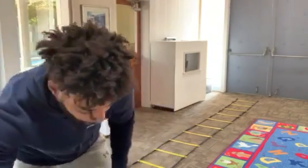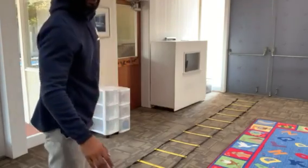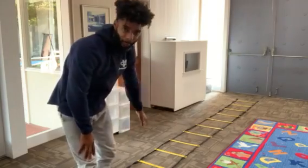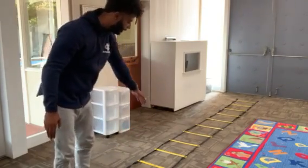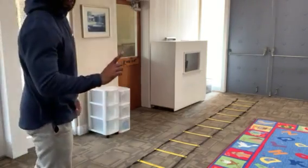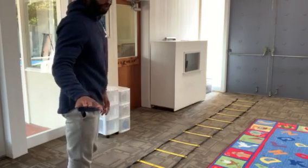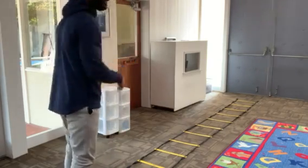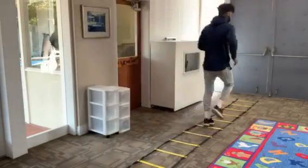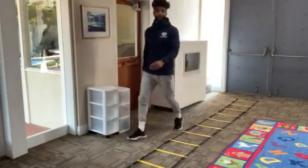First thing we're going to do — if you have tape, or squares, or whatever you're using — let's make sure that we are emphasizing not touching that part of the ladder. I'm going to try my best not to touch the yellow or the black part of the ladder. As I run through, our first exercise is running through one foot in each square. We don't have to go fast; we just want to go through it without touching the yellow or the black. I use my arms as free power to accelerate my body and make sure that I have momentum going that way.